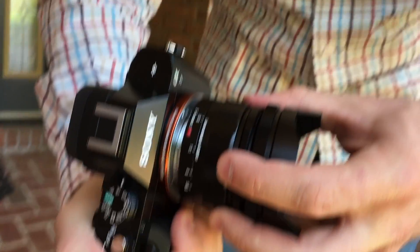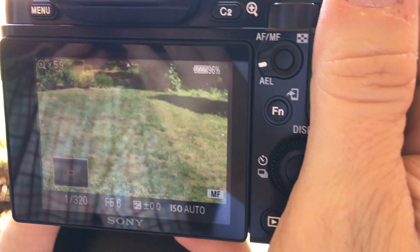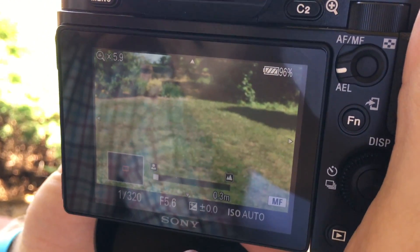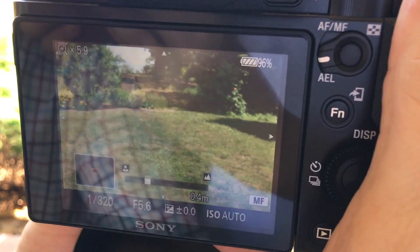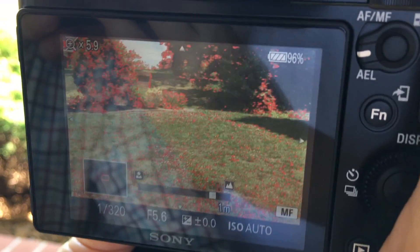This lens feels solid and the focus ring is smooth. One of the first things you will notice is that focus magnification works as soon as you turn the focus ring, assuming you have your camera set up for this. The second thing you will notice is that focusing is a bit of a challenge, even with focus magnification.